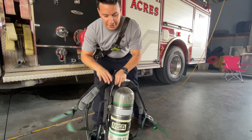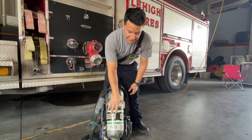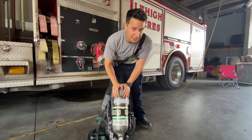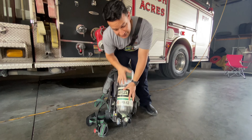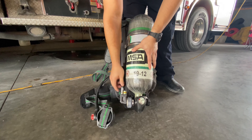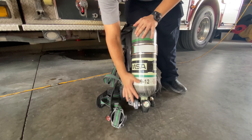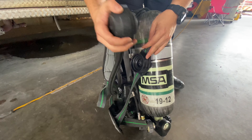We have our air tank here, which is a 45-minute bottle. What that means is, for us breathing how we do right now, or how you are right now, it's going to take 45 minutes for you to breathe all this air out. The air comes through our pack, through all these little hoses, and it's really pressurized right now. We have to get it from high pressure into low pressure, so it's easier for us to breathe. It goes through all of our cords, and it goes through our facepiece, which is right here, which connects to our masks.